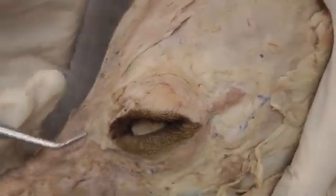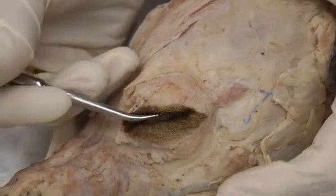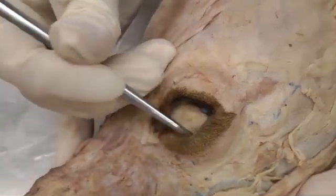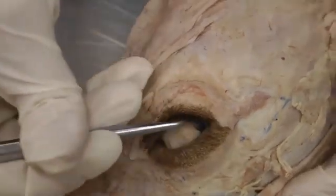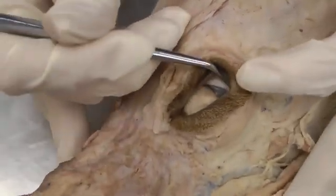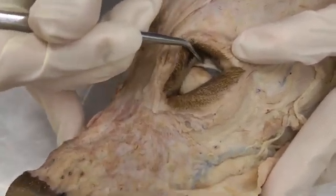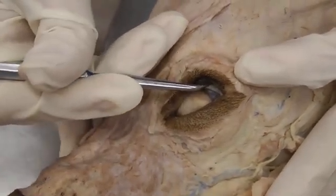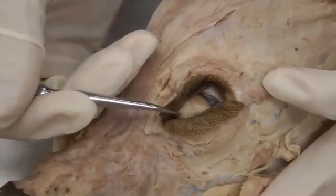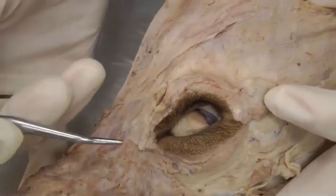Now for the conjunctival sac: when the eyeball is shut, it completes the conjunctival sac inside the eye socket. You'll have palpebral conjunctiva lining the inside of the eyelids, and that extends onto the eyeball itself — called bulbar conjunctiva. Where they meet is the fornix, right where bulbar meets palpebral. Together, palpebral and bulbar conjunctiva make up the conjunctival sac.